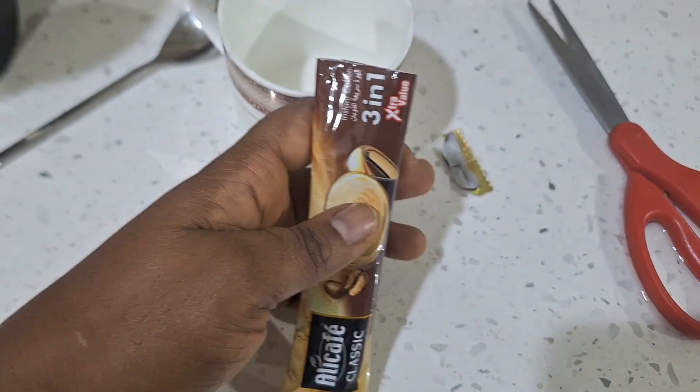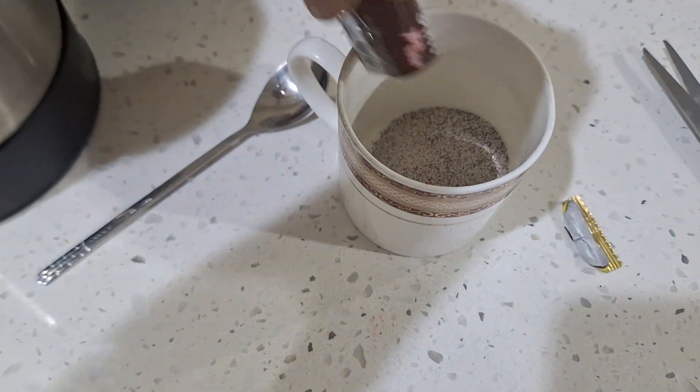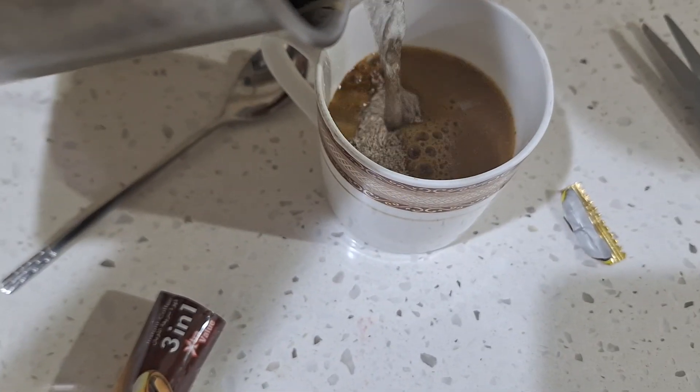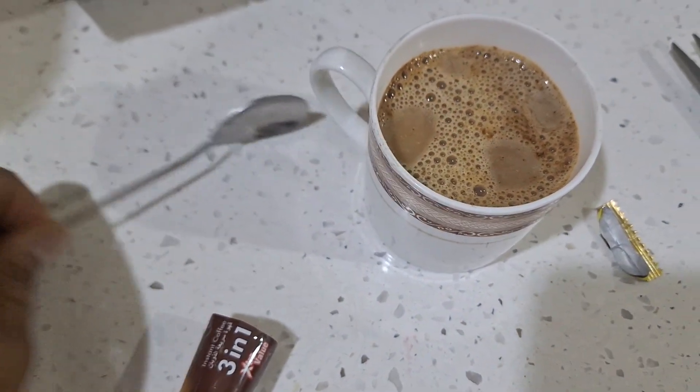I've just cut the sachet and I'm going to pour everything into the cup. You can see I've poured everything in there. Now I'm putting in the hot water, and then we stir it.